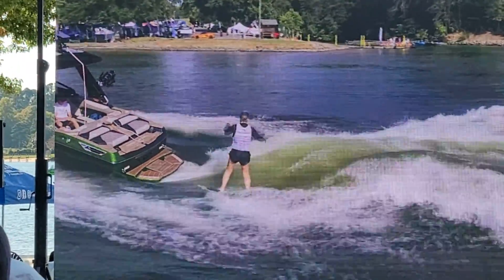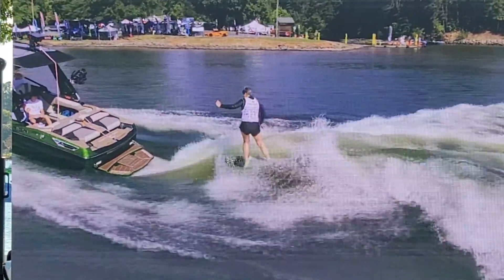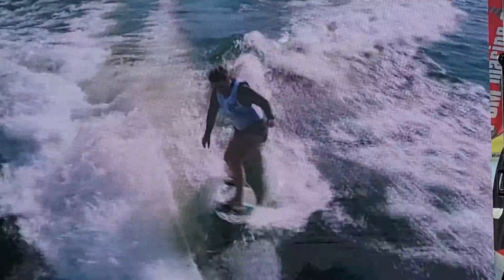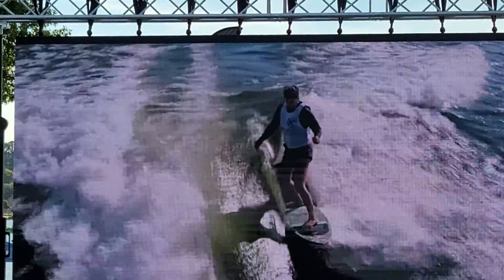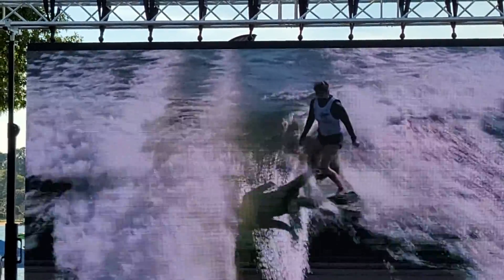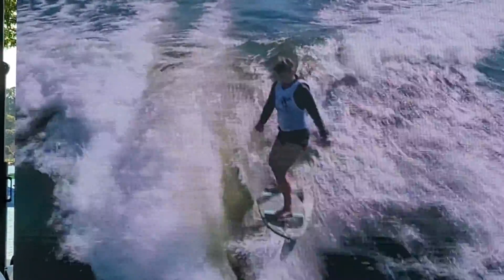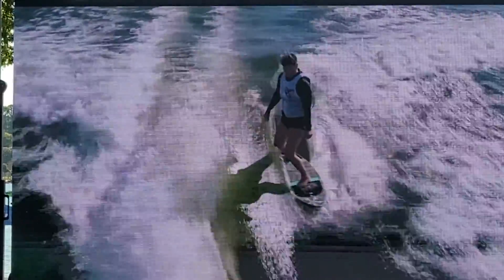Sue making her way on course, getting some slides in. Here she comes. Getting way back on that wave. Did you get some air there? Flicking that board around.